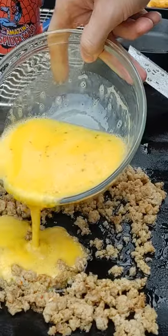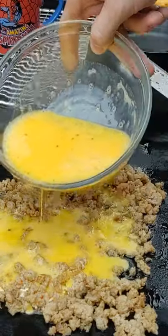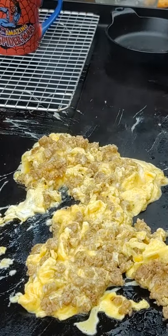Once it's crumbled, I pour my scrambled eggs in there. A little bit of salt and pepper already in the eggs. That is a beautiful sight to see right there. Move them around. My griddle is only at about 300.